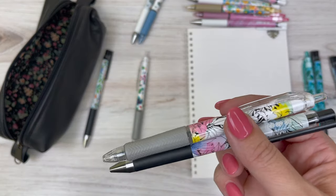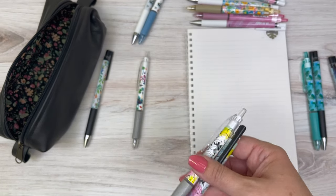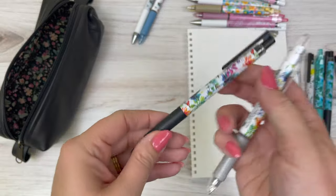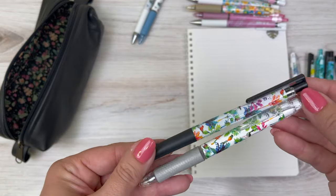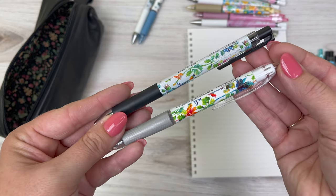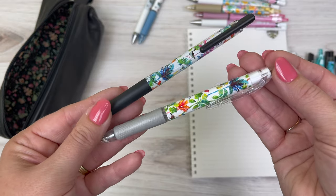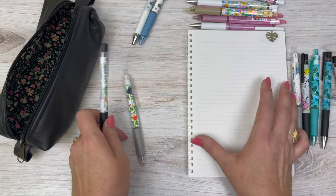Apologies if you can hear a rainstorm in the background — it's been making recording challenging. And here is the Paradise Bird, which is the eighth design — another really colorful one that just makes me really happy when I look at it.